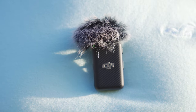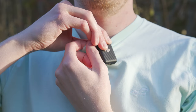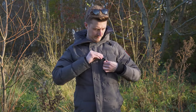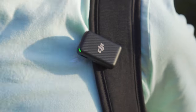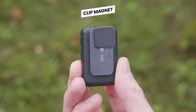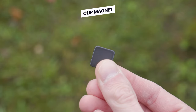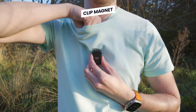These transmitters can be attached to yourself or the person you are recording in a few ways. On the back of the transmitter, you have this clip, which allows you to clip it to the neck of your shirt, to your jacket, coat, or even to a backpack. But attached to the clip, you also get a magnet on both transmitters, which is really useful as you can put the magnet on the inside of your t-shirt and then attach the transmitter on the outside.